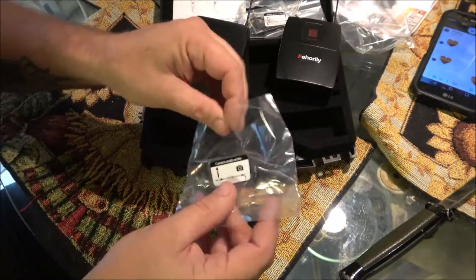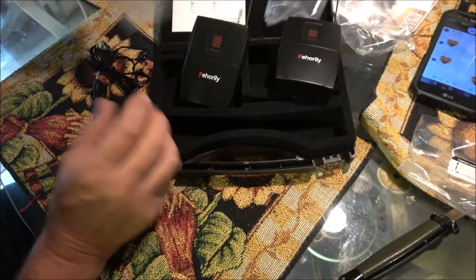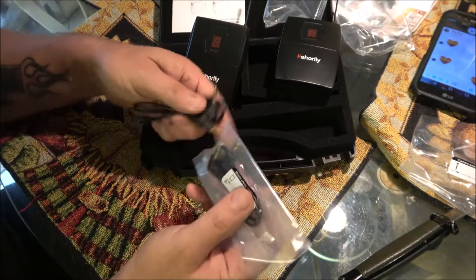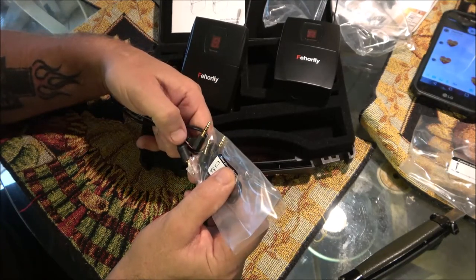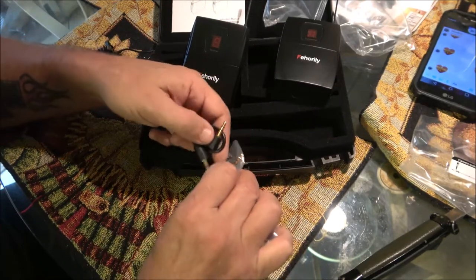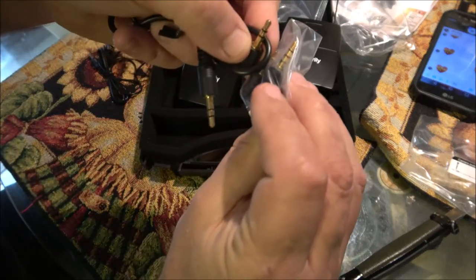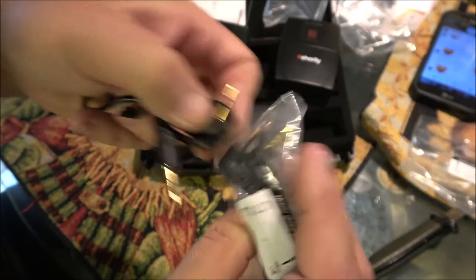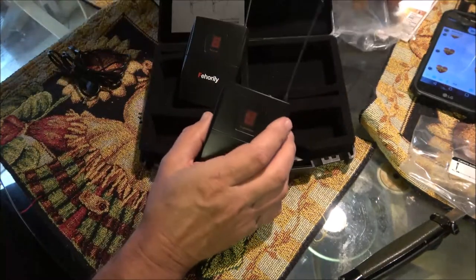This cable is for the camera. Now I'm not sure what the difference is on these two — yeah, there is a difference. See? This one's for the phone. There is a difference, so don't get them confused or it probably won't work properly.